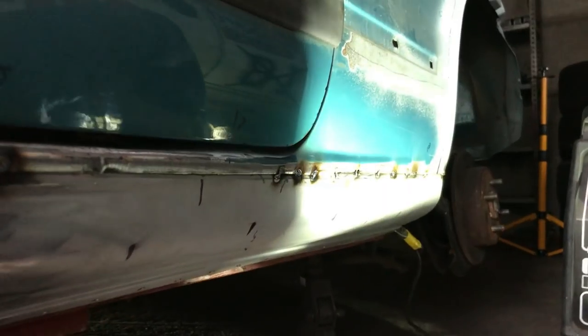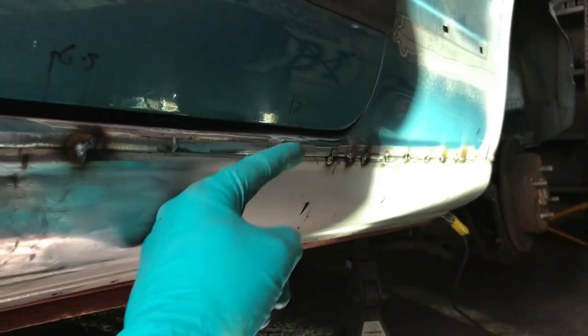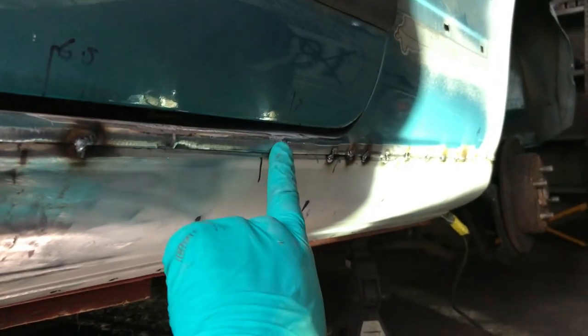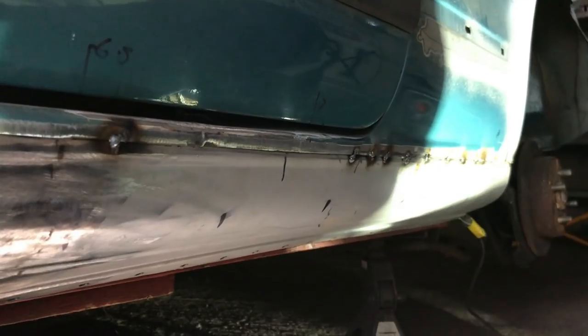This is really quite fiddly. I couldn't get this up as high as I would have liked but it's consistent all the way through, which is good because the body shop can fill that and then they can sort of trick the eye with where they finish the blue and start the black. That should all be okay - just more of the same really.